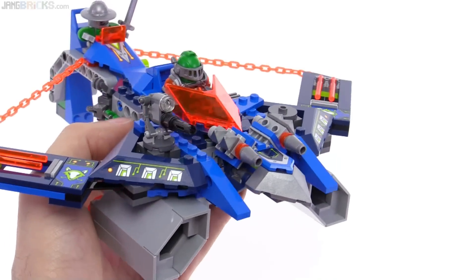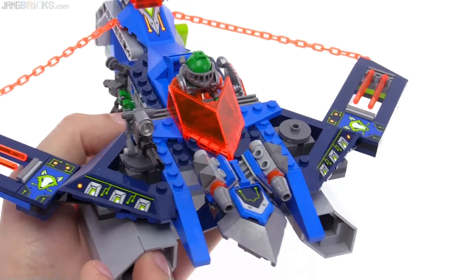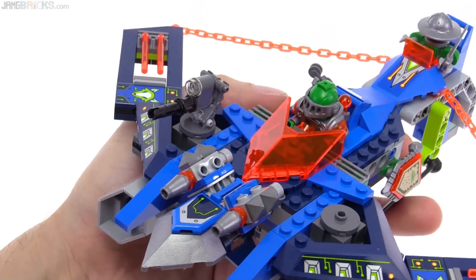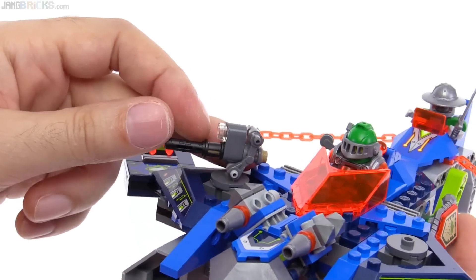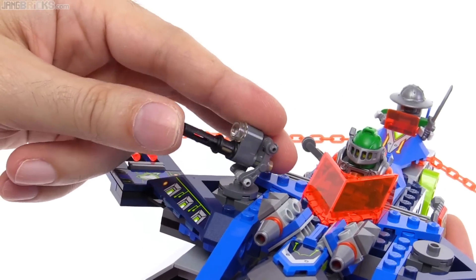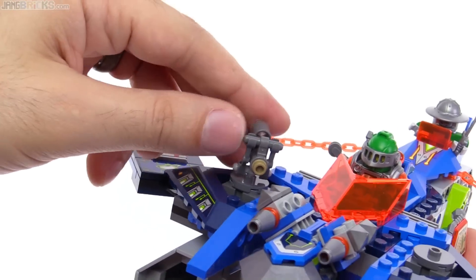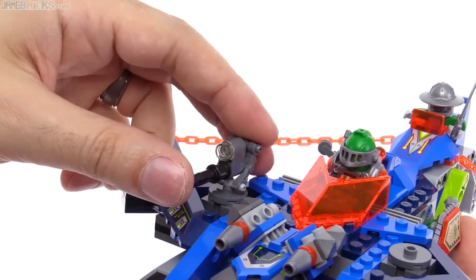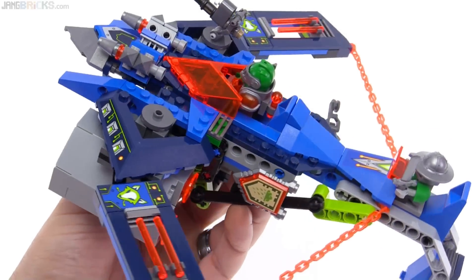I really like how the blaster section there with a couple of cannons is built up. It's simple, not too many parts, but it looks really cool. And then you also have this over here, which does not physically shoot, but I think it looks really good and I like how it's designed. It gives you a lot of range of motion and it looks just really, really good. There are so few pieces used, so there's a lot of really clever stuff that went into the design of this.